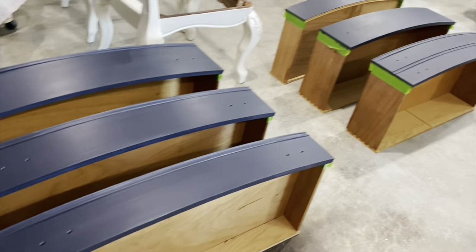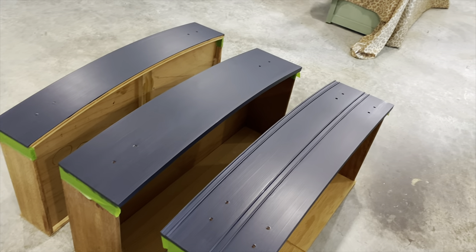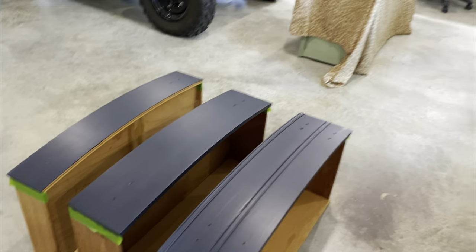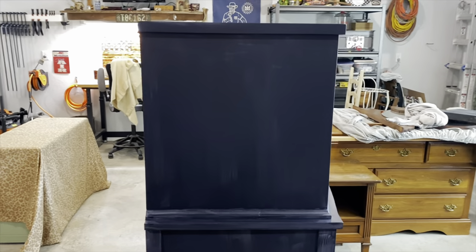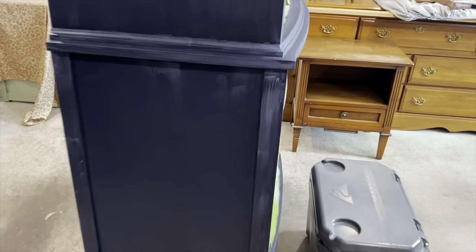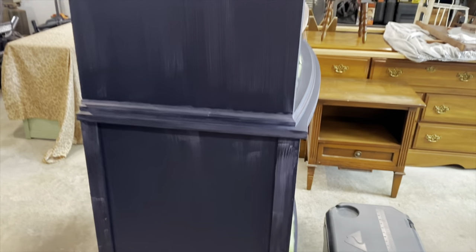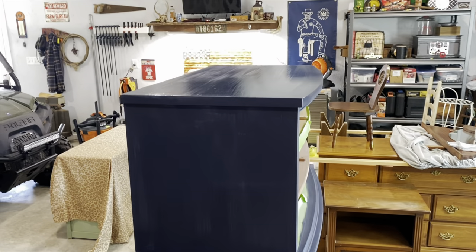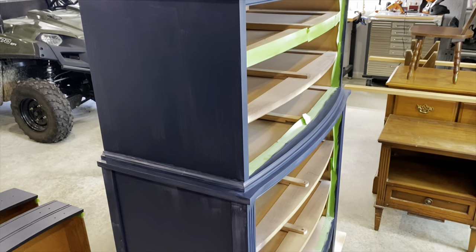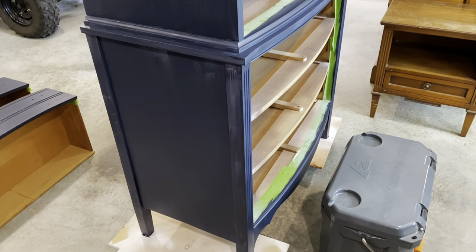Here is a good look after the first coat — you can see what good coverage Fusion Mineral paint has. Honestly, if I hadn't primed with the white primer, this would have been excellent coverage in one coat. I would never just do one coat — I always do at least two coats. But you can just see that white primer through a few spots; other than that, it's just awesome coverage. I'm going to let this dry for at least two to four hours. If it's very humid, I give it at least four hours; if not, two hours will be enough.